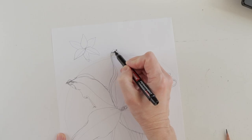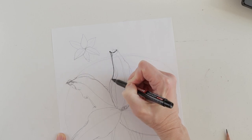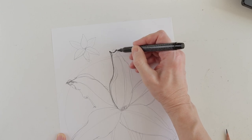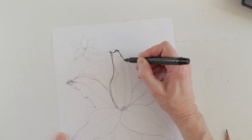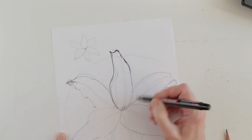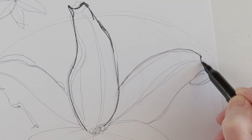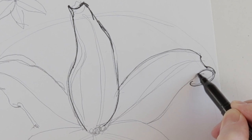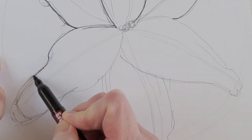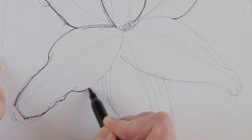When I have drawn a lily with a pencil in the size I need, I circle the drawing with a marker, correcting it. I carefully study all the curves of the petals and especially the tips of the petals, because they are all different and each has its own special character, which is important to preserve. I think with the drawing you will not have difficulties, but just in case you can make a print screen.